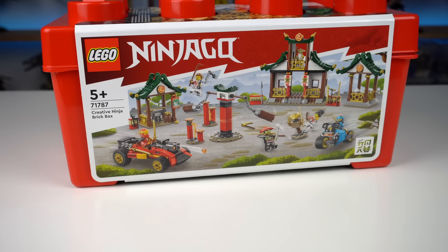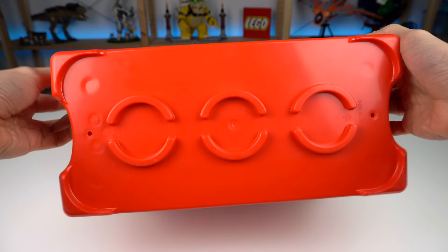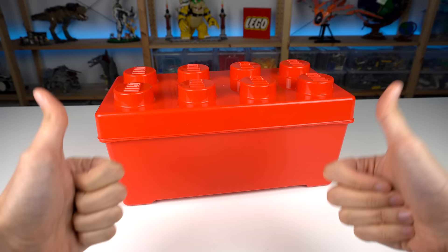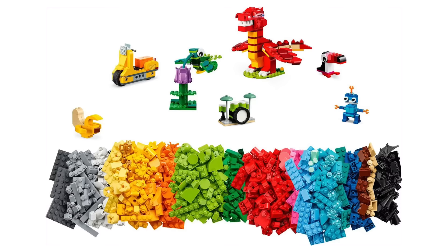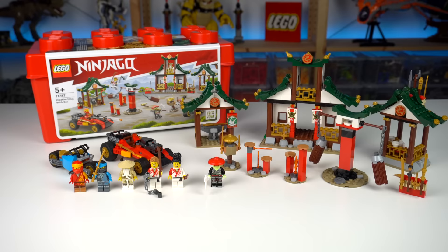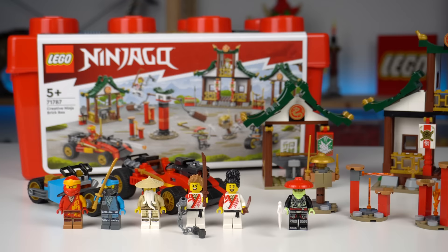The Creative Ninja Brick Box surprised me as I'm only used to seeing these brick-shaped boxes from LEGO Classic sets unfortunately. They're great for kids to store their LEGO and the clutch on this lid is particularly strong. It isn't a free-build type of experience like classic sets — in this box you get all of these models and aside from the usual leftover pieces there aren't extras.